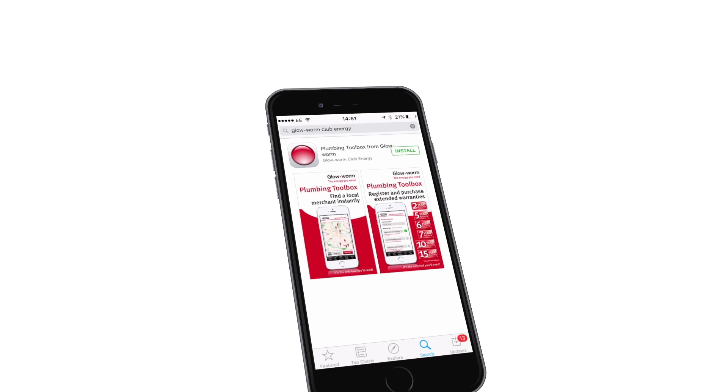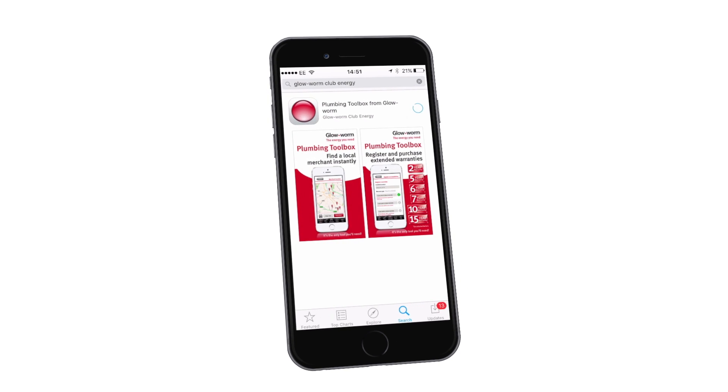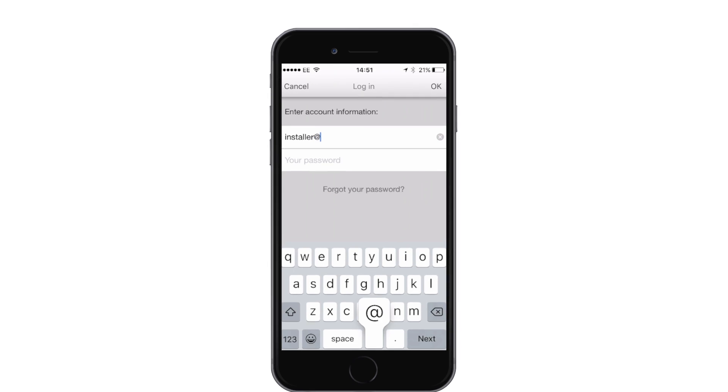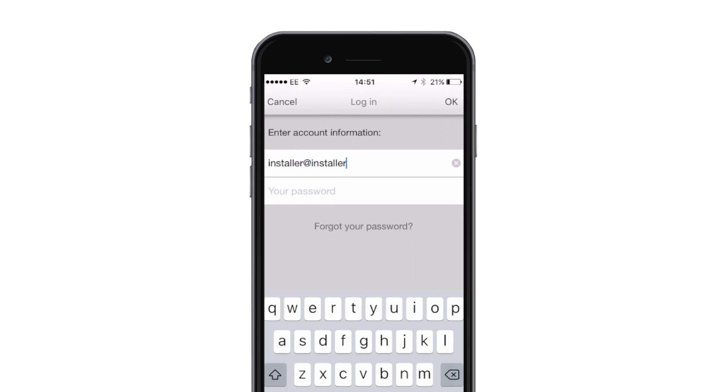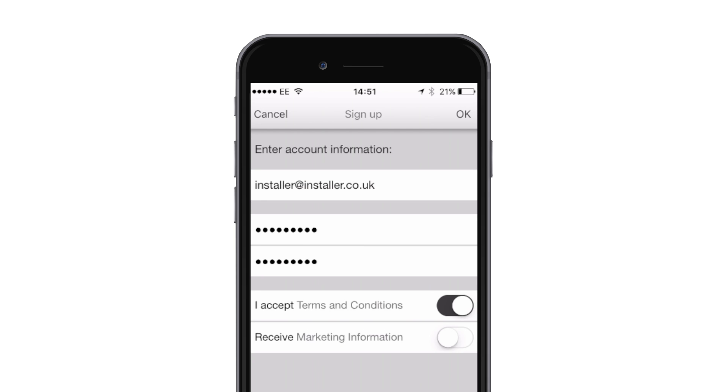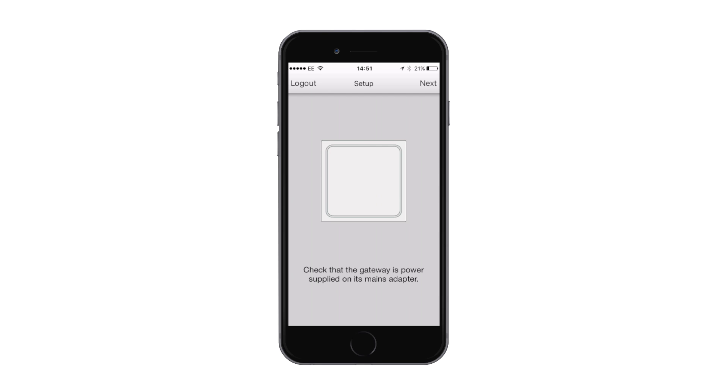The Go Control can be set up safely and securely, with or without the homeowner. You will need to download the app and sign up. If the homeowner is unavailable, it's best to set up a temporary password, which the homeowner will then have to change. The app will then prompt you to check that the gateway is switched on, then ask you to press and hold the button on top of the gateway, as illustrated on the app.